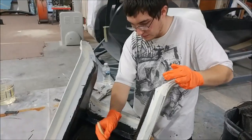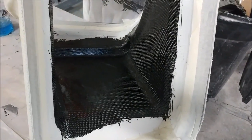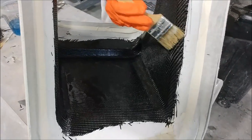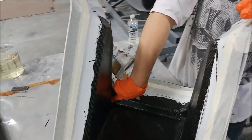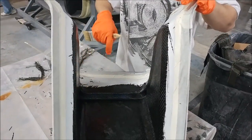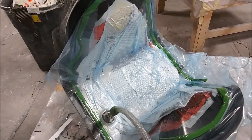Meanwhile, here's Zach laying up the first part of the lower section of the dash — the center stack. This is the part that will have the Garmin GTN 750 installed into it. It's a pretty simple layup — basically just two heavy layers of carbon and then one medium layer, no core or anything like that — so it didn't take him very long to lay that up.